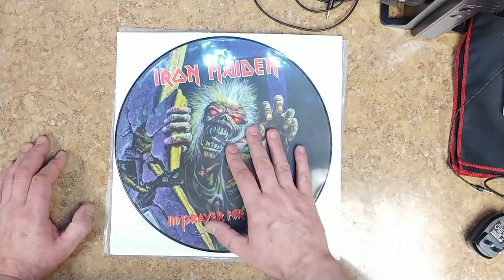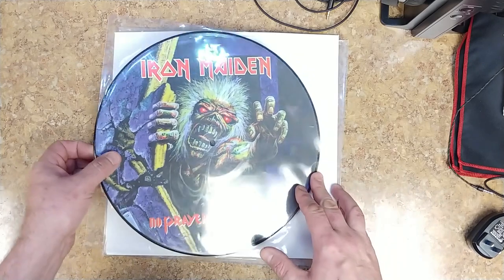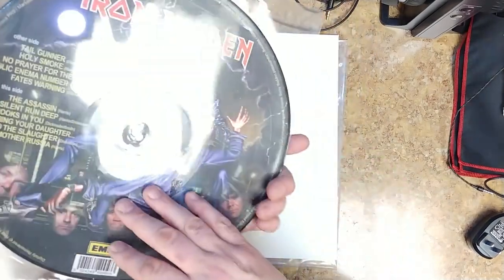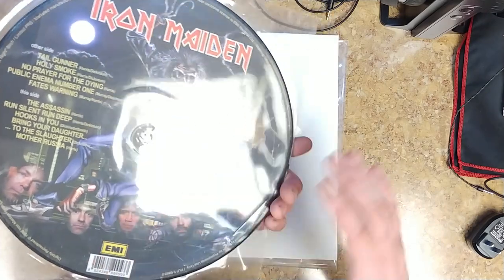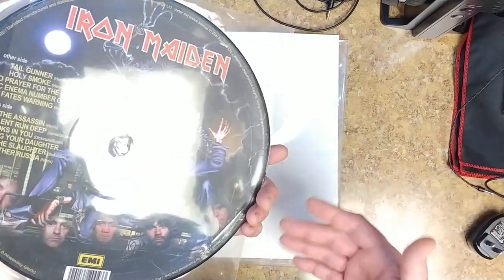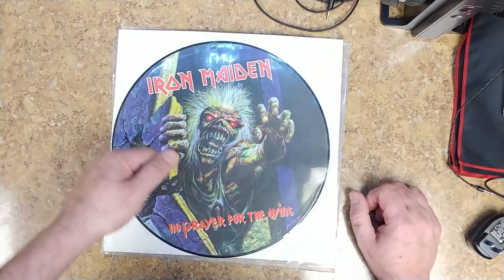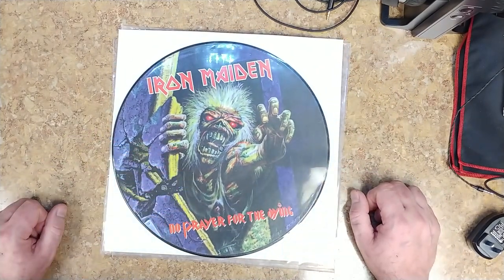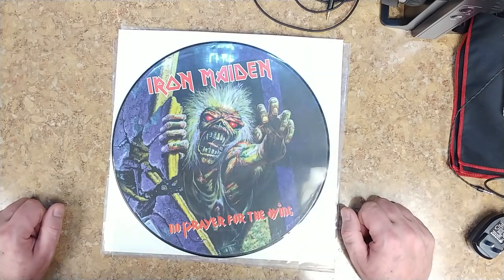So this is going to go on the wall in the other room and I kind of like it. I love their artwork — I know the guy who did all the Eddie artwork and stuff, not personally, but I just love what he did with Eddie. Alright guys, take it easy, have a good one. I'll probably be doing another unboxing in a few more days for the other album — Live After Death. So take it easy, have a good one.